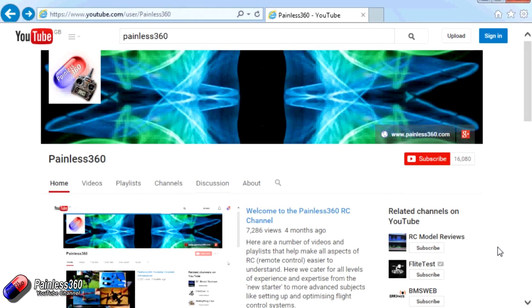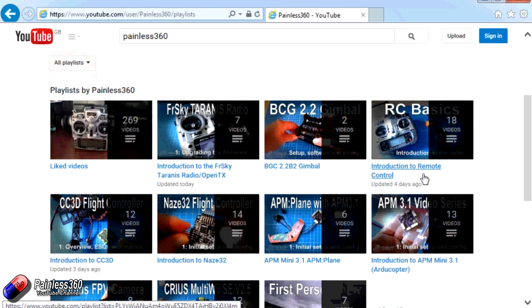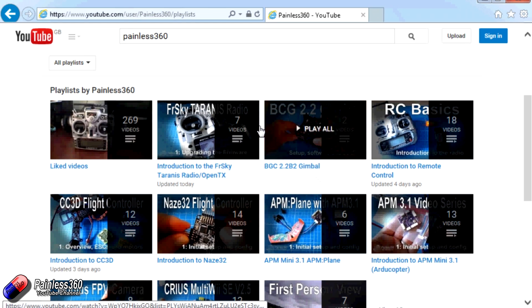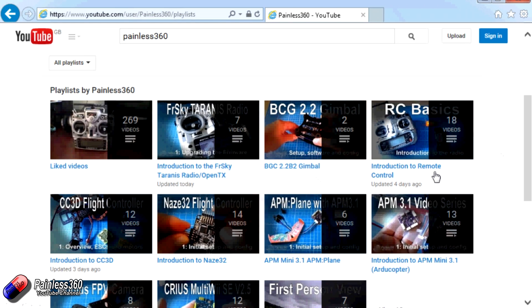Thank you for taking the time to watch that video. There are lots of other videos on the channel and they're carefully ordered into playlists, so you may find other videos on this same subject. I'd recommend going into the playlist area of the Painless360 YouTube channel and looking around to see what's there. Thanks for watching — please like, subscribe, and happy flying.